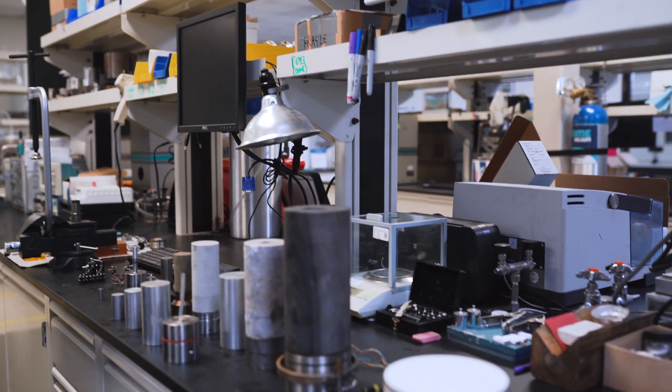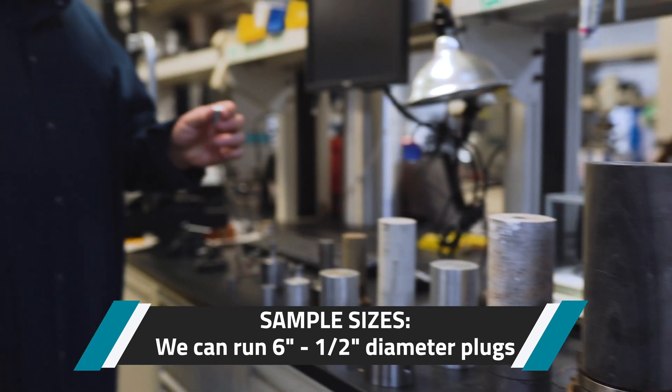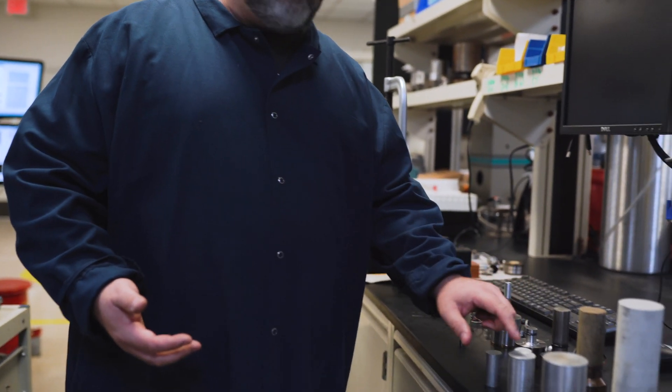This will give you an idea of the size of samples we can run. I've run tests that have been six inches in diameter all the way down to half inch by one inch in diameter, and everything in between. Our most popular sizes are one by two, and an inch and a half by three.